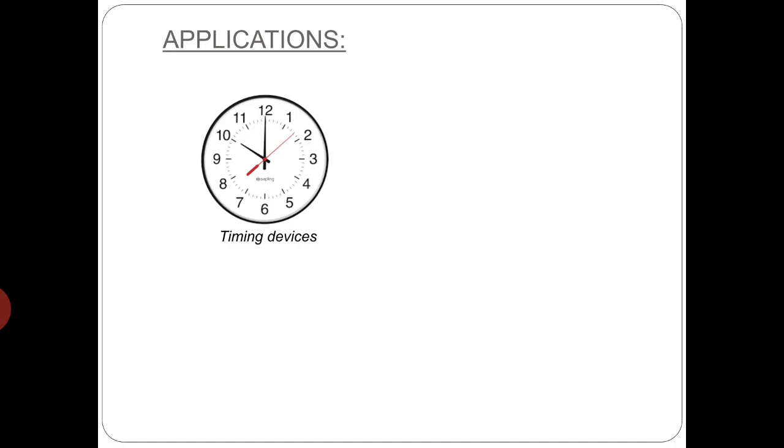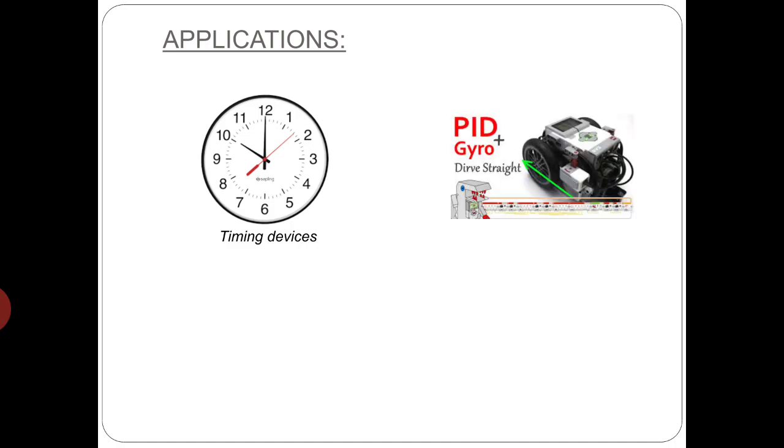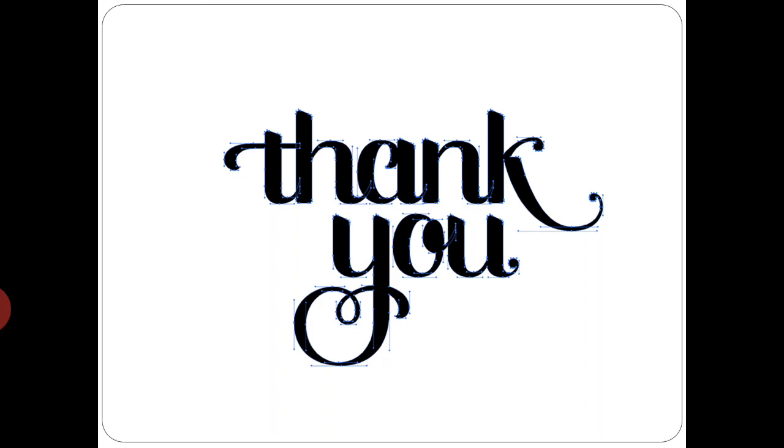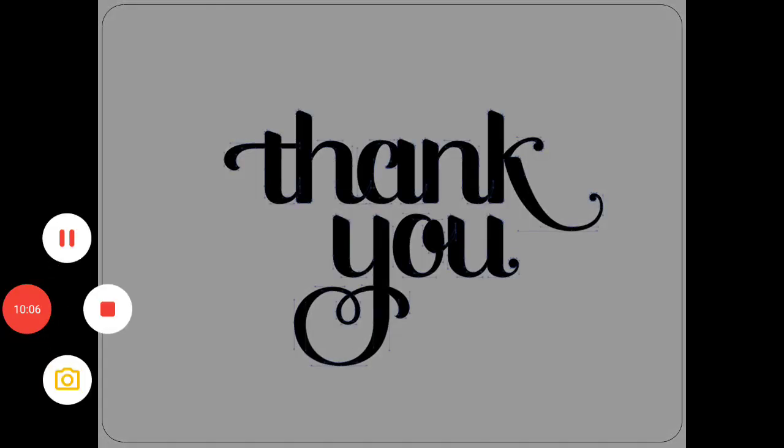The most common applications of hysteresis motor are in electric clocks and in other timing devices where absolute constant speed and quieter operation is required. These motors are also used for driving gyros, and since the operation of the hysteresis motor is extremely quiet, they are the best choice for sound recording and sound producing equipment. That's all for this video, I hope it was useful to you. See you in the next one, till then take care.